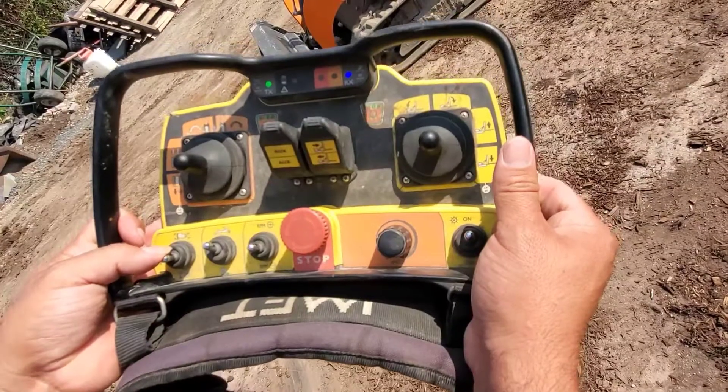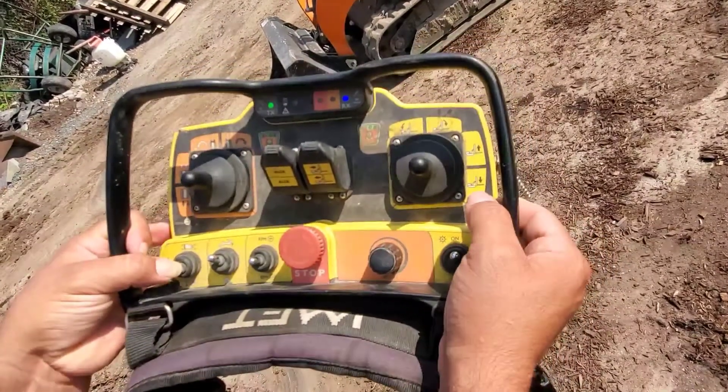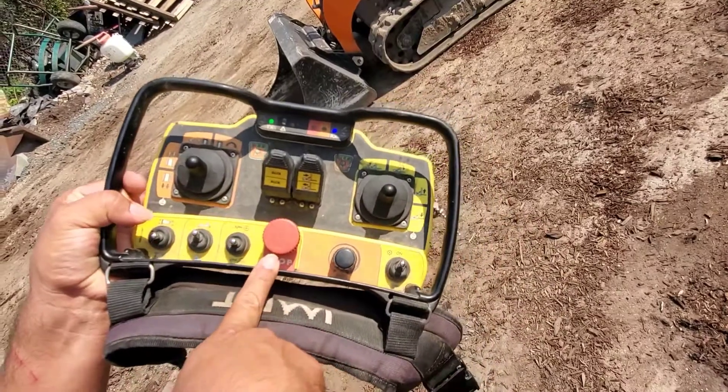To shut off the machine, toggle the switch down. You can also press the emergency stop button.